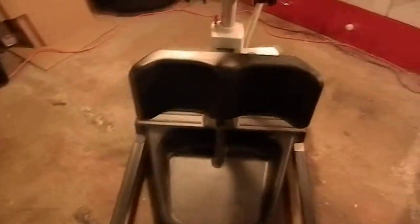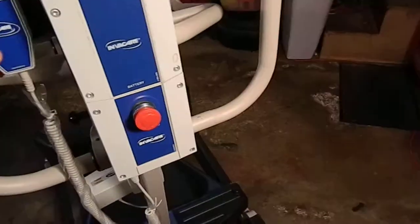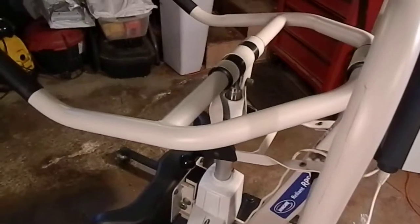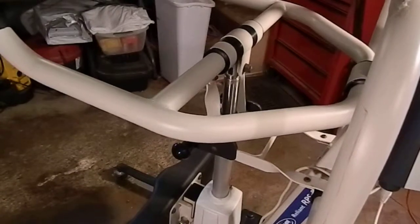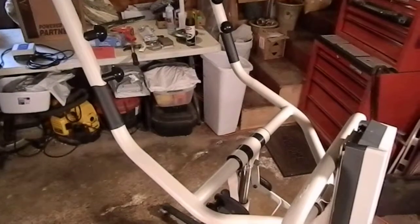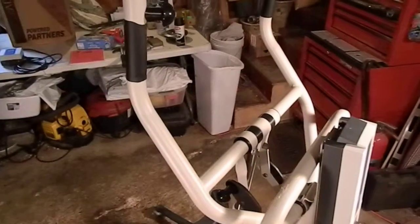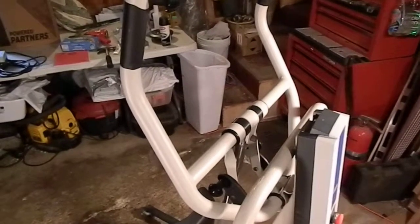So let's go ahead and try it out. We'll go up. And that's the full upright position. And then back down.